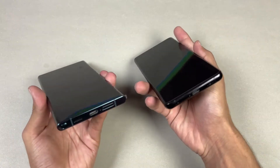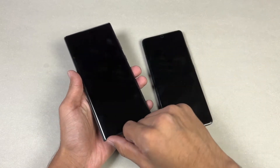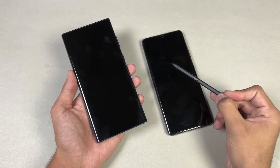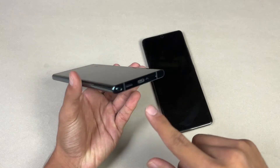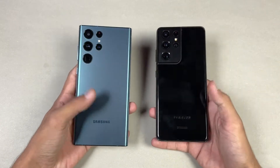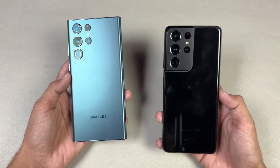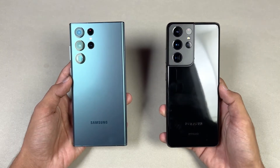The frame on both phones is made of aluminum. Neither device has a headphone jack. On the S22 Ultra this time we have the S Pen in the S series, which is a really unique feature. The S Pen also works with the S21 Ultra, but on the S22 Ultra the S Pen is built right into the phone — there is no Note series this time. Both phones also have dual speakers. I'm really excited to see how the S22 Ultra stacks up against the one-year-old S21 Ultra.